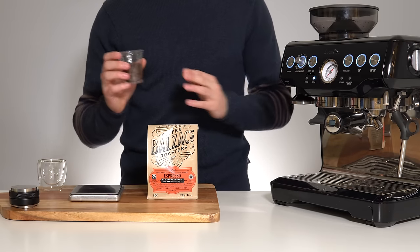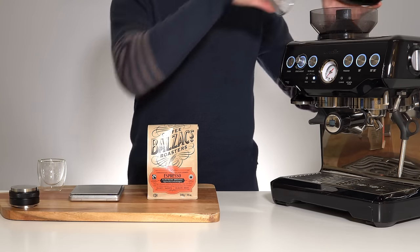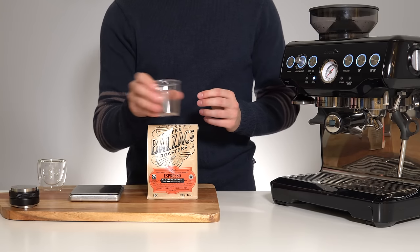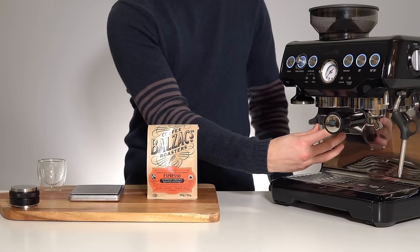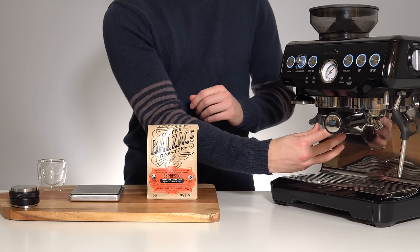Once you have that adjusted, you can dump in your beans. I also recommend grinding into a separate container — this allows you to fluff up the grinds and pour them in nice and evenly to your portafilter. Using an external flask like this also helps a bit with mess.